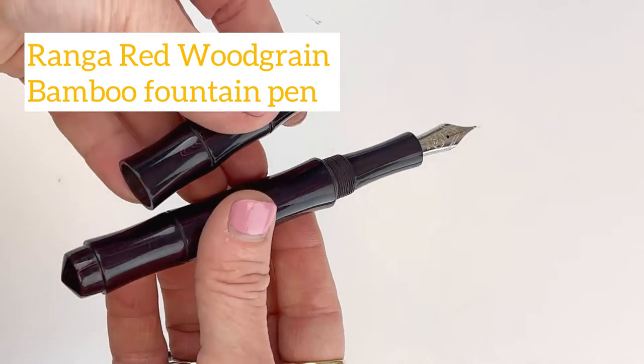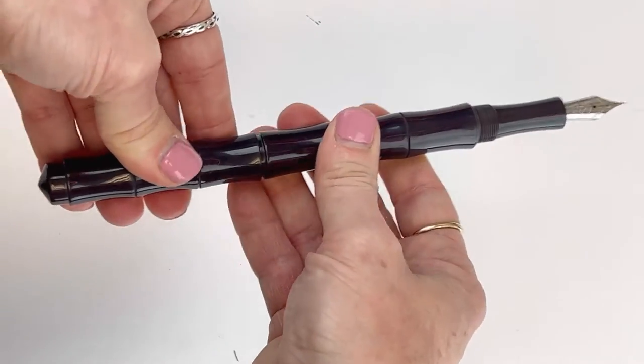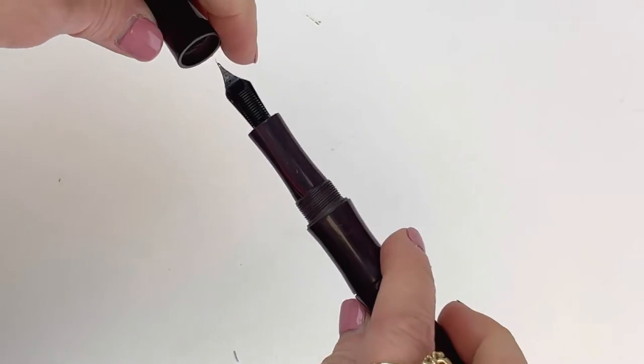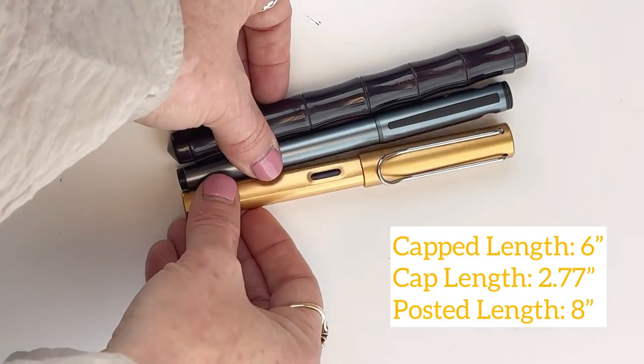This is the second color available in the bamboo. This is Renga's red woodgrain — it can look black in some pictures, but when you look close you'll see that red woodgrain pattern. You might notice that this is a pretty big cap, and you'll see those three segments on the cap, which equal the three segments on the barrel.